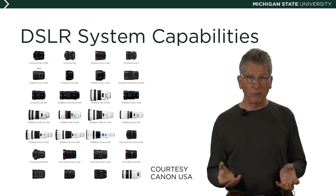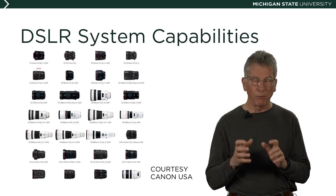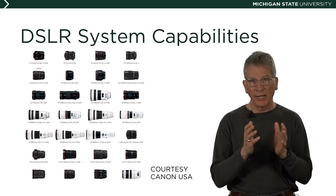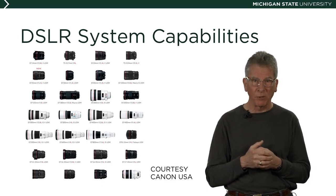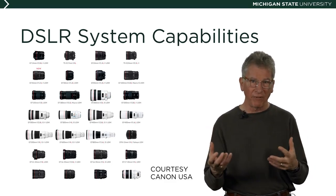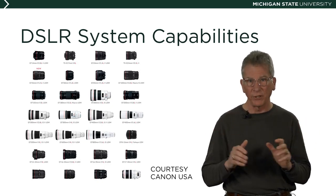Whether you consider yourself a professional photographer or an advanced amateur, when you need the ability to choose from a wide range of lenses and accessories, record the highest resolution photographs possible, and have the advantage of a full system, the DSLR is often the choice.